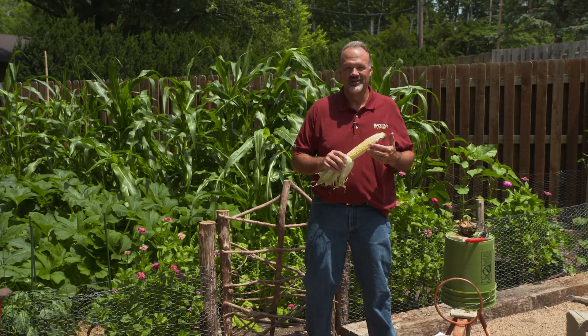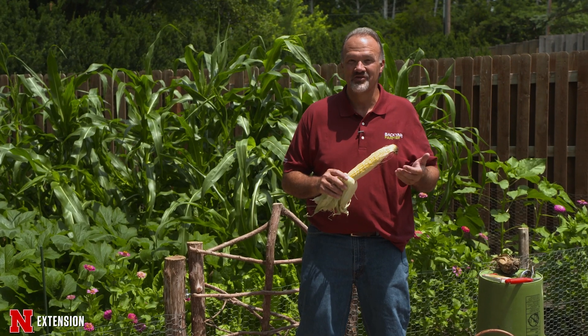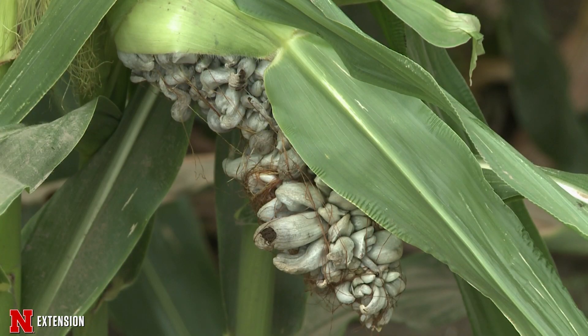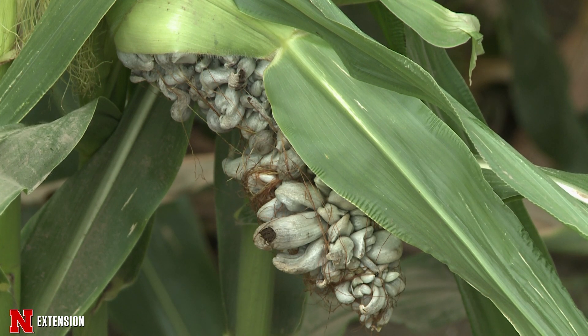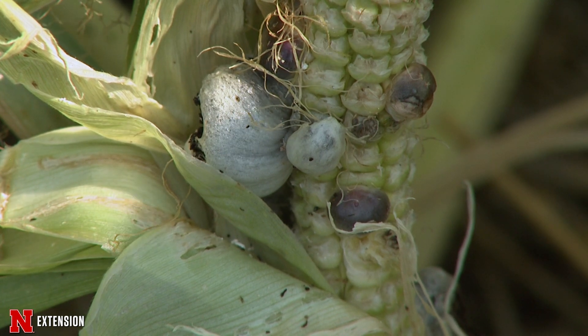Many of you try to grow sweet corn in your backyard garden, and tonight we're going to talk about something that maybe you didn't want in your sweet corn. But as a plant pathologist, I'm going to show you a way to get it so that you could enjoy a special delicacy: the corn truffle, corn smut, or what some people refer to as huitlacoche.